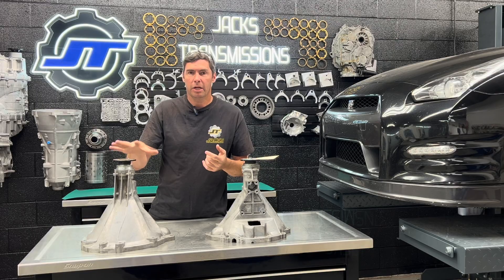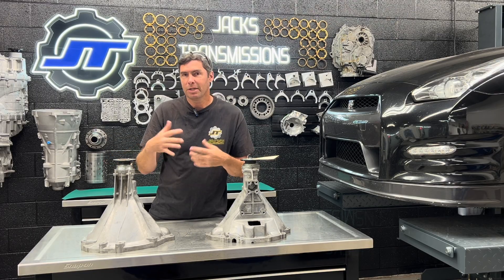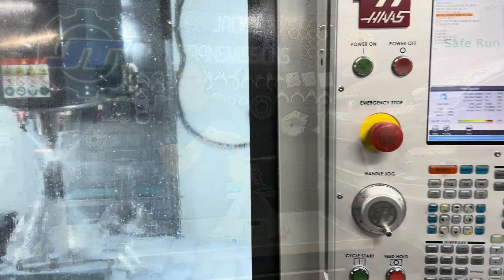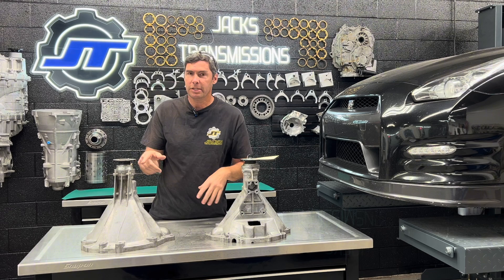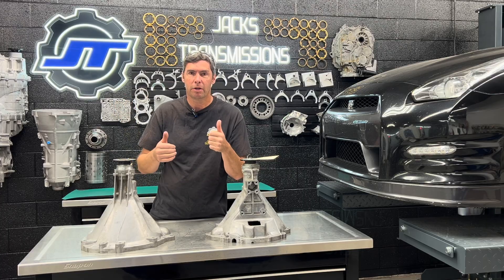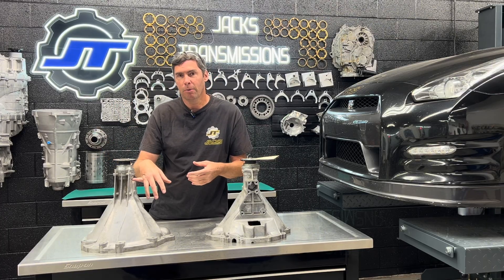A lot of places only rebuild DBA bell housings because it's easy — it's already got a sleeve in there. With the CBAs, we machine it in our CNC and install our own sleeve and then new bearings. That's a lot of work and utilizes equipment that a lot of people don't have. With the DBAs, since the factory already had a sleeve in there, people have just removed the bad bearings, slapped new bearings in, shipped it, good to go. But the platform is aging and it's not the same anymore.